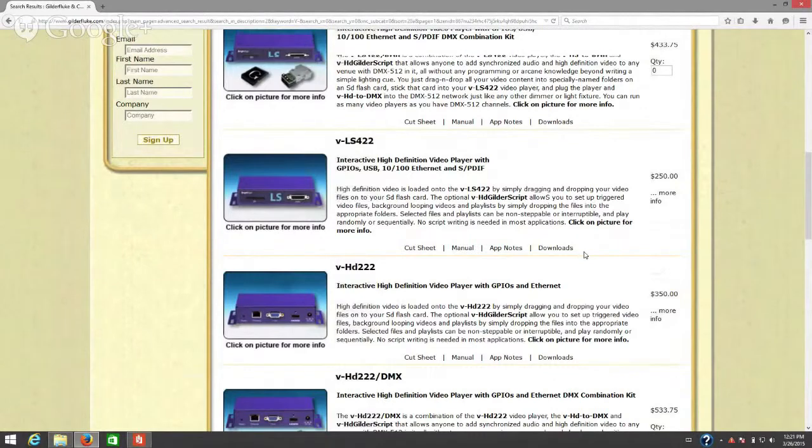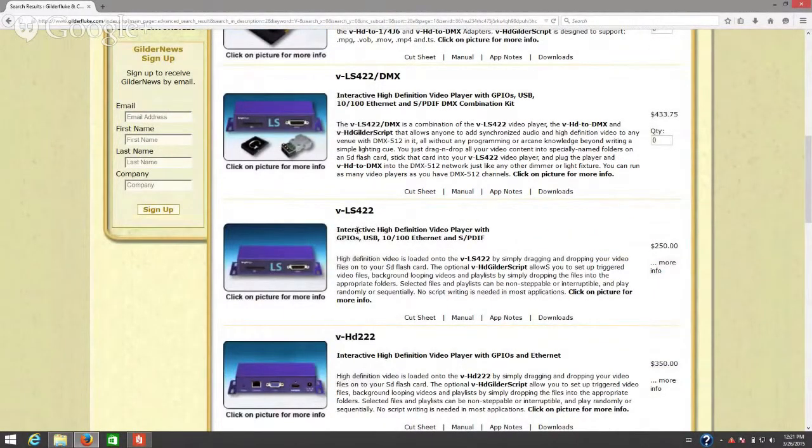On our website, each BrightSign player may appear twice — for example, the VLS 420 appears with a DMX extension behind it. That simply adds the memory card with the Gilder script as well as the VHD to DMX adapter. You can add one or both of these to any of our video players that has a GPIO port. The main requirement is that the video player must have a GPIO port in order to use the adapter.